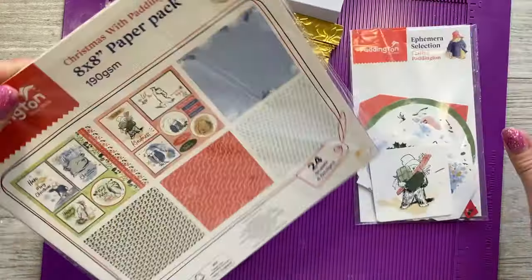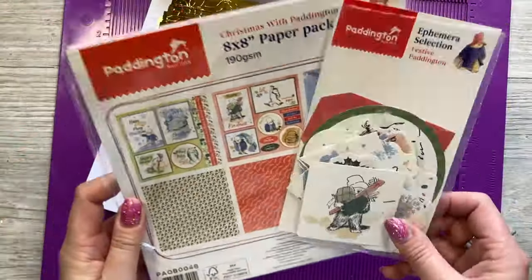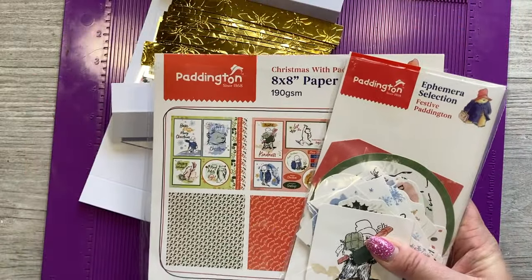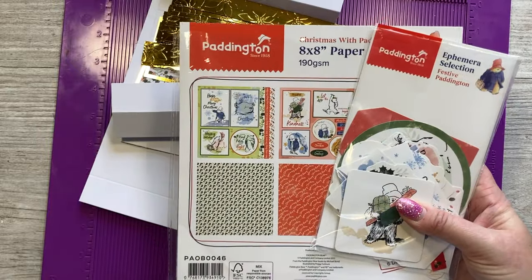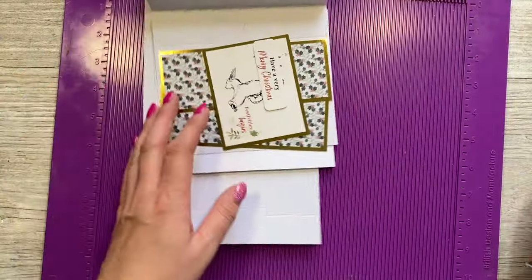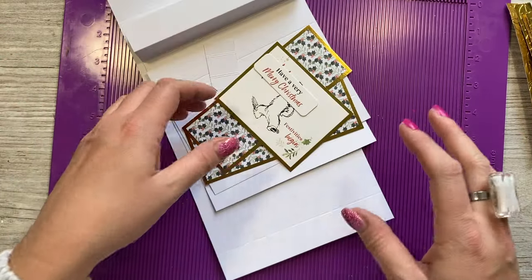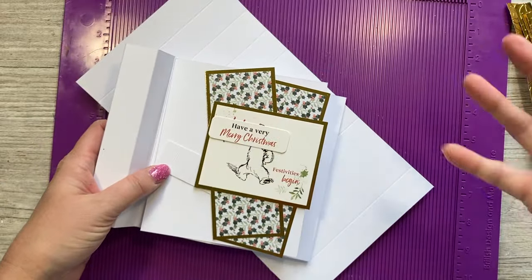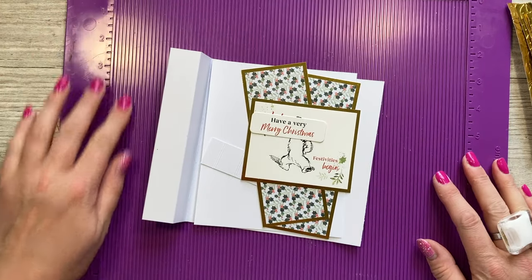I'm using the lovely Paddington Christmas papers - I just wanted the focus to be on the paper pack and the ephemera. There are also some stamps and some washi with this collection, but for this card I just use these two. When I made the card initially I didn't actually intend to make this style - it just happened, and that's how a lot of these unusual fun folds take shape.